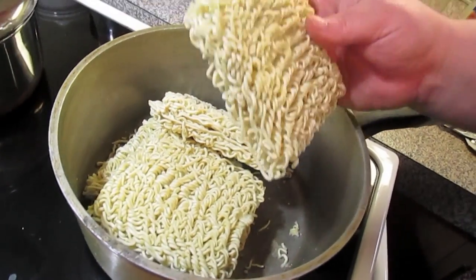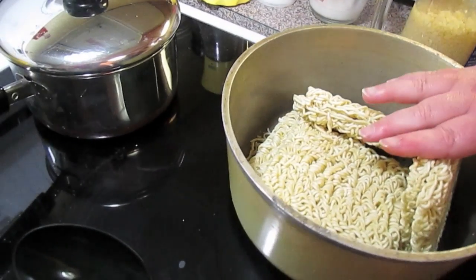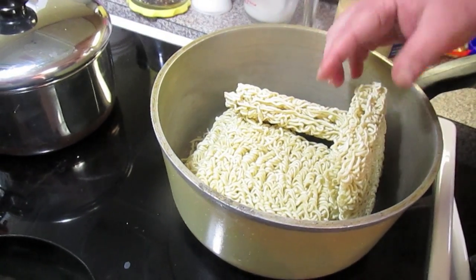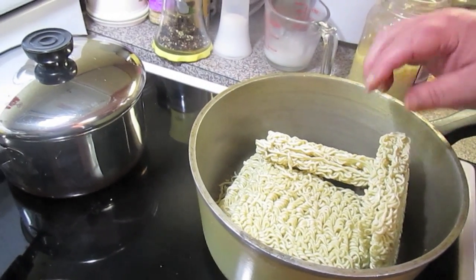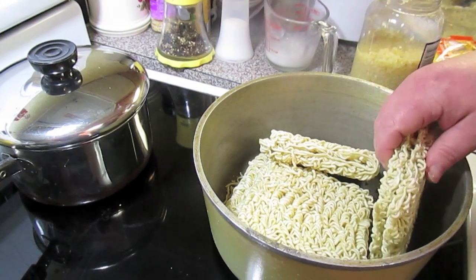For each bowl you'll need a pack of noodles — that's adult size. But for kids you could probably break one pack up and serve two kids.